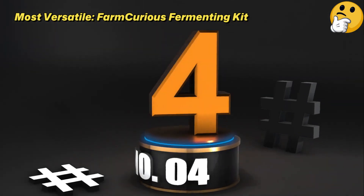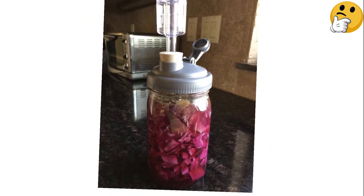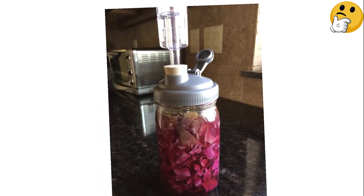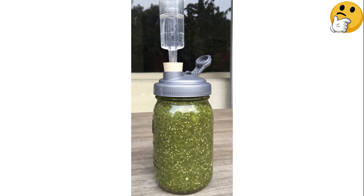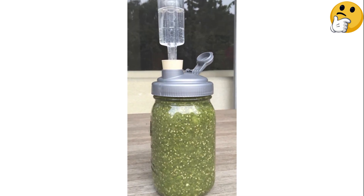Number 4. Most Versatile: Farm Curious Fermenting Kit. If you're looking for a simple system that's easy to use and easy to clean, we love the Farm Curious Fermenting Set. Its affordable price point makes it more accessible than some other fermenting kits on the market, and it's adaptable to any wide-mouth jar, giving you the ability to ferment large or small batches of veggies based on your needs.